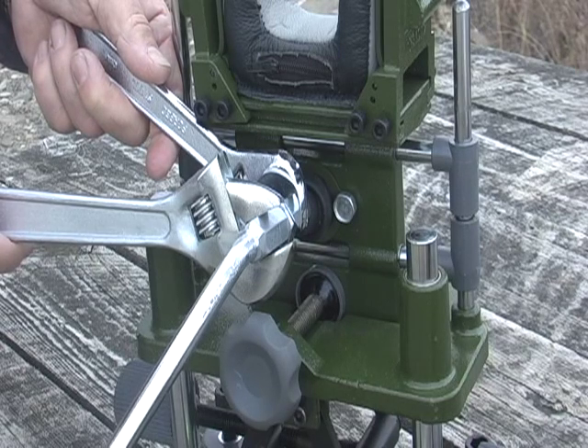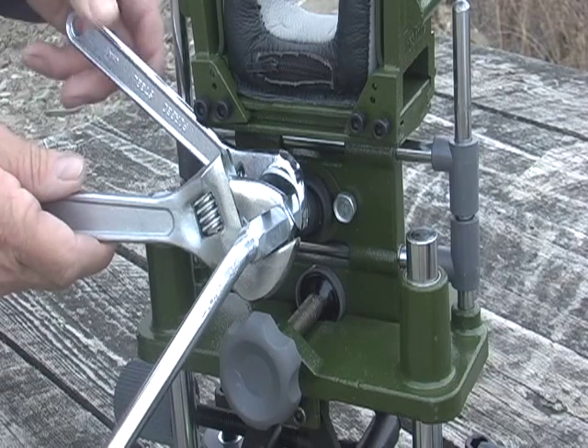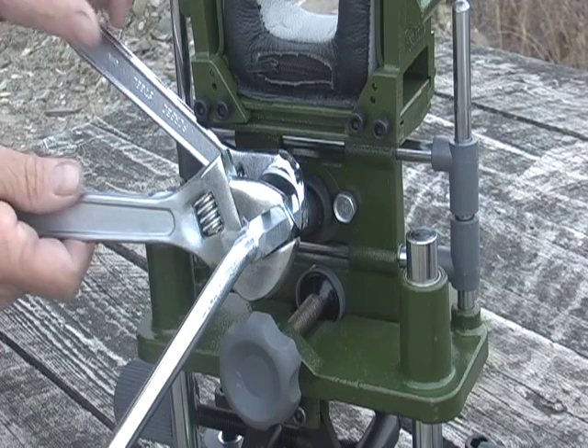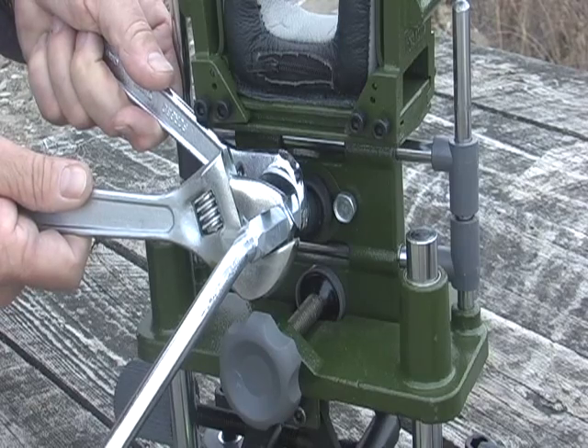In order to avoid damage to the mechanism of the rest, make sure you use two wrenches in the final stage of tightening the joystick. Use one wrench to hold back on the joystick and use the other wrench to tighten the locknut.